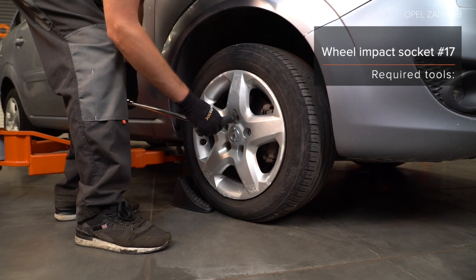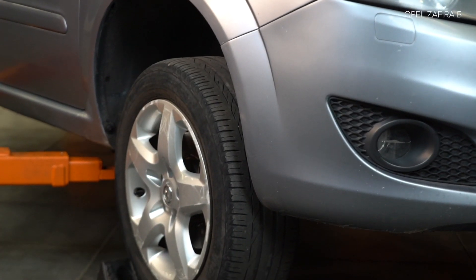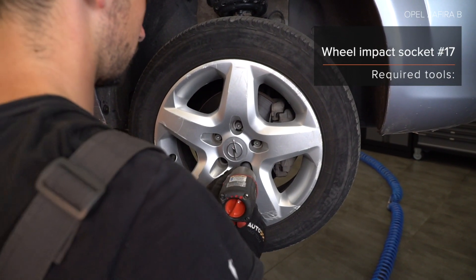Step 3: Unscrew the wheel bolts. AUTODOC recommends using the appropriate tool. Step 3: Unscrew the upper brake mount and wheel bolts. AUTODOC recommends the proper technique to tighten.